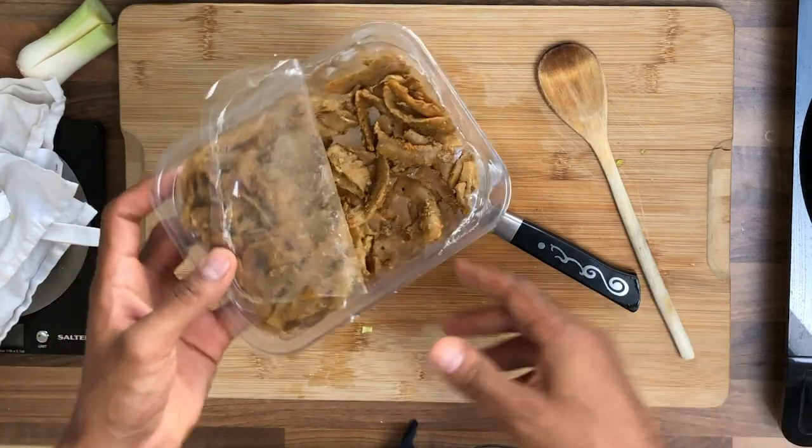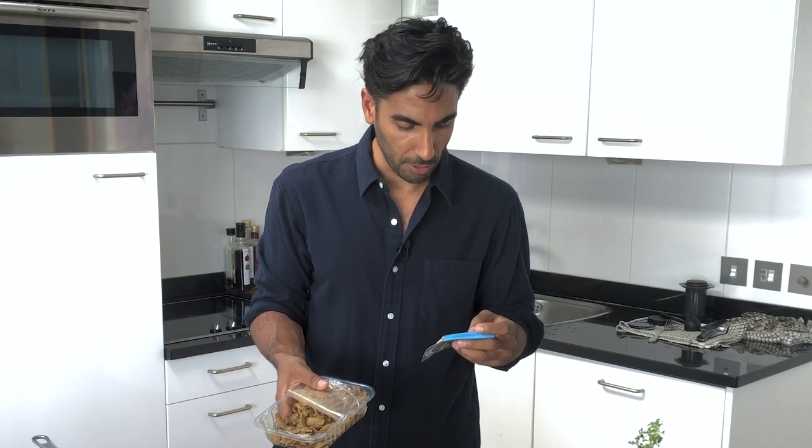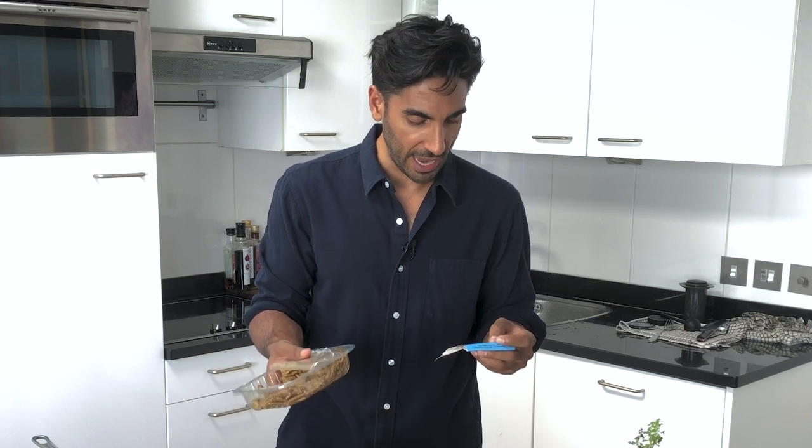I'm using rehydrated soya protein. I like to look at the ingredients on the back — there are only about four or five: soy protein, a bit of oil, natural flavorings, herbs and spices, salt, and garlic. I'm experimenting with different plant-based proteins. Tempeh would be fantastic.